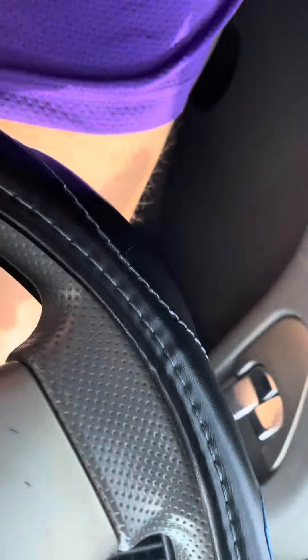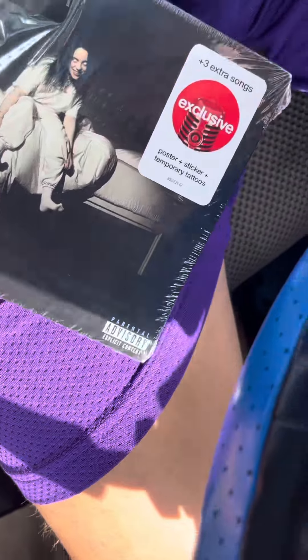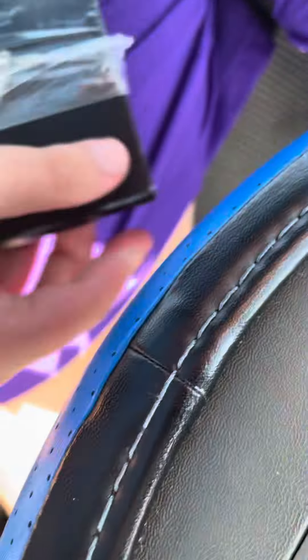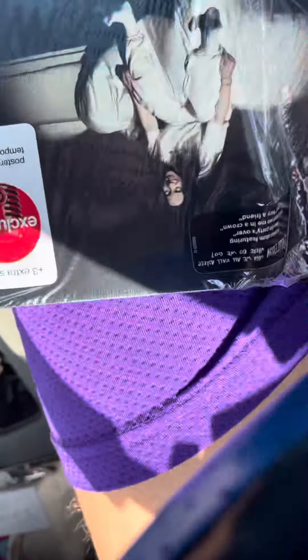Okay so I finally got it tearing it right here so I can open it from here. That was ridiculous though, I was struggling. I know they have to seal it up but this was kind of too tight. I'm a Billie Eilish fan so I'm trying to get this open so I can hear my Billie Eilish music.